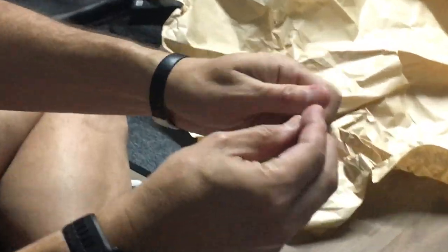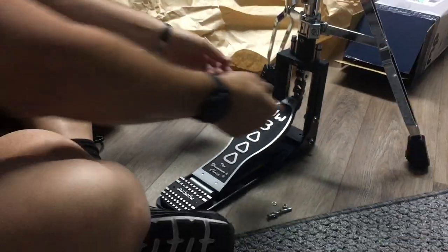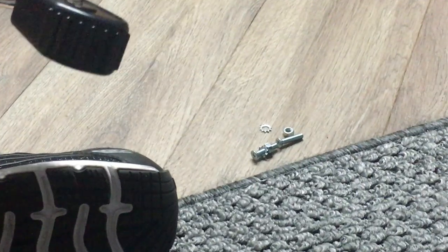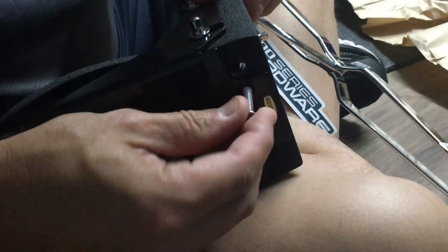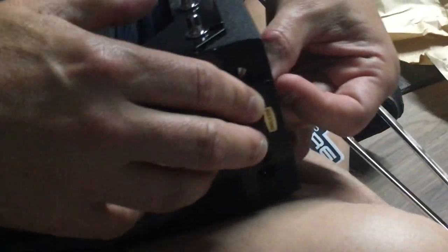Zoom in on these screws. When you unpack the stand, the panel comes at 90 degrees so you have to adjust it. But if you didn't notice — because I didn't right away — there are two screw holes right here. This is just to make it a little more secure. So you get the screw, the compression, and lock washer.